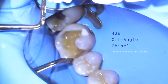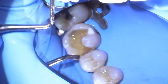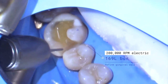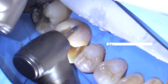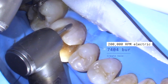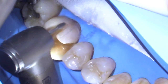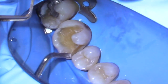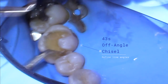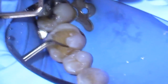This is an off-angle chisel. I'm just using it to break off any loose enamel rods down there. There can be a crack down there, so we're going to filter that crack a little bit. I'll use the chisel to round it, and then get the other one and do the same with the off-angle chisel.